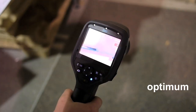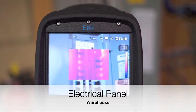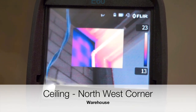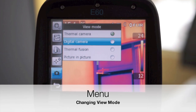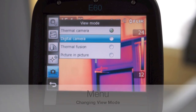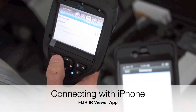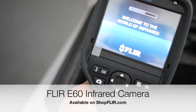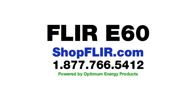Let's take some photos. We'll be right back.